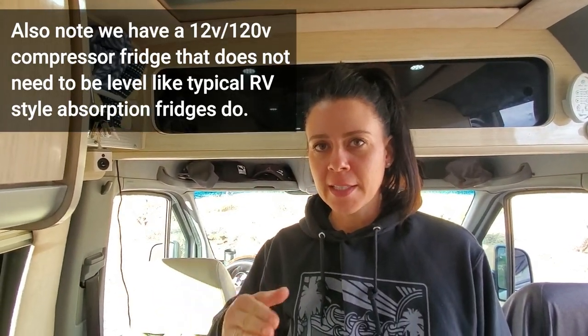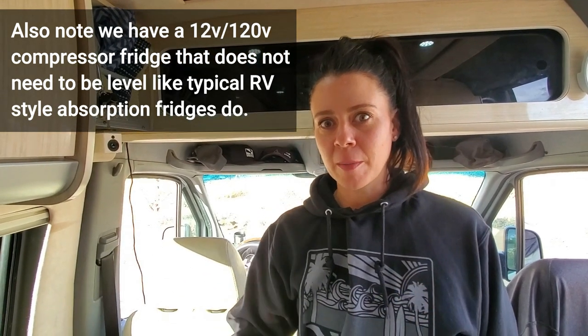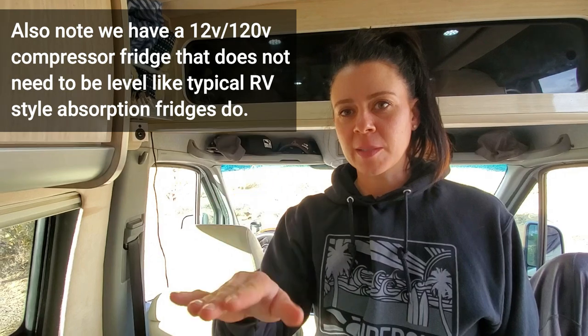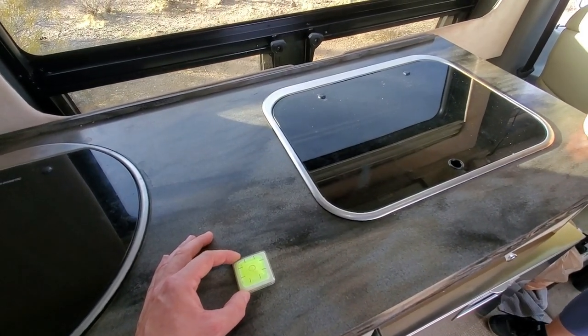When you're leveling from front to back, it's not as critical to be perfectly level as side to side is, because when you're side to side, your drawers will fly open and your cabinets will swing open. From front to back, it's mostly just your sleeping position that you need to worry about — blood flow to your head and things like that. We find that any part of the bubble in the circle, we really don't notice much at all. If you're in it, this is fine. All right, let's park it up.